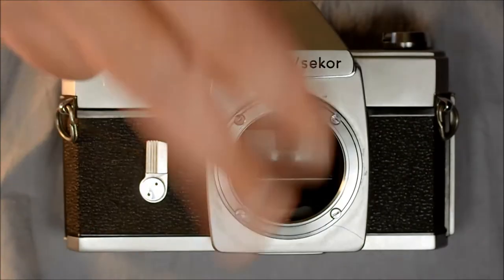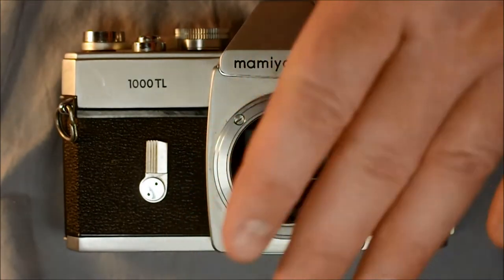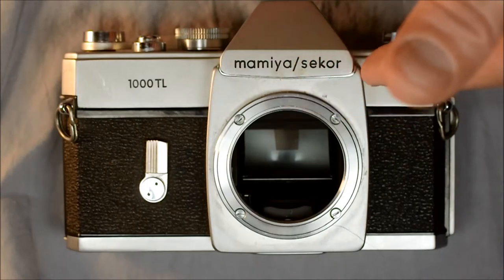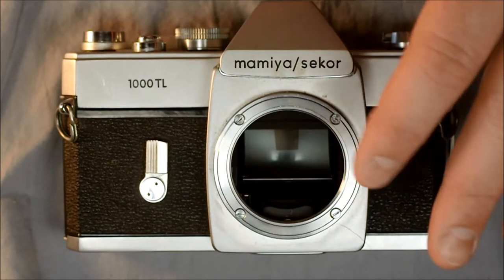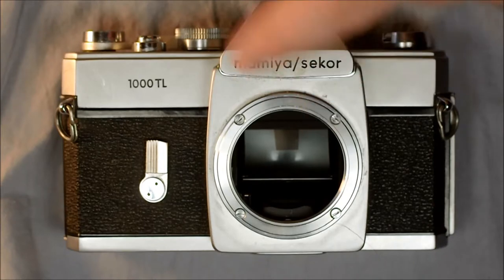Welcome to the second of two videos on the Mamiya TL-1000. In this video we're going to look at how to operate this camera — lenses, batteries, and all the different functions you need to use this camera. The last thing we'll do is take a look through the viewfinder and I'll show you how to use the camera's meter.